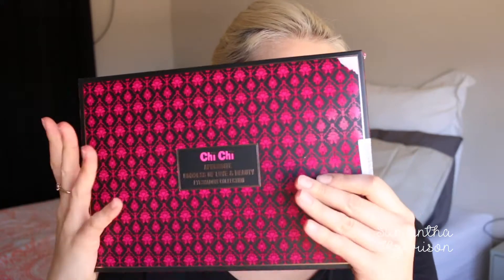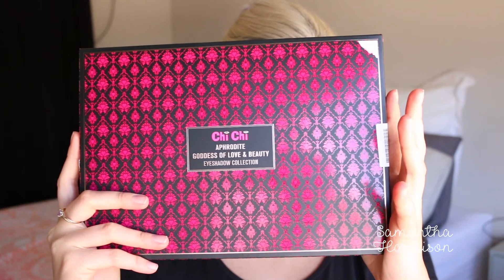Hello everyone, welcome back to my channel. So today's video is going to be all about... If you live in Australia, you would have seen the hype. Chi Chi have launched all new eyeshadow palettes and the main star of the show for me that was on their promotions page was this Aphrodite Goddess of Love Beauty eyeshadow collection.